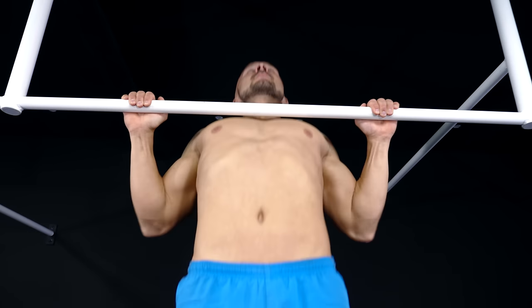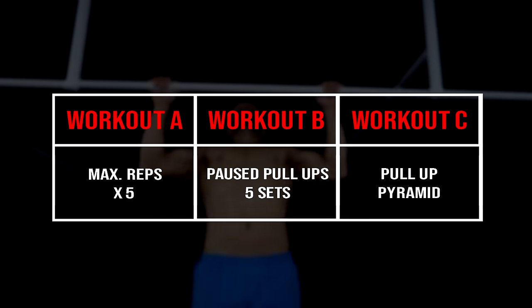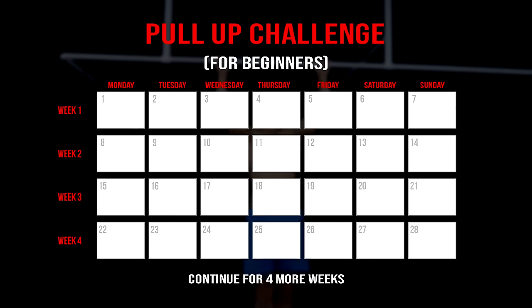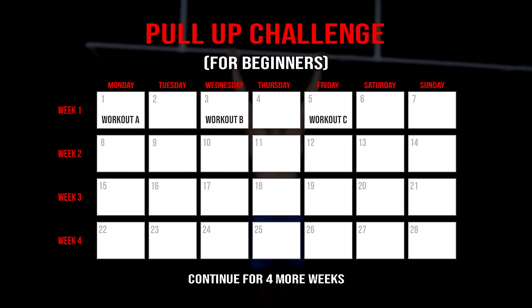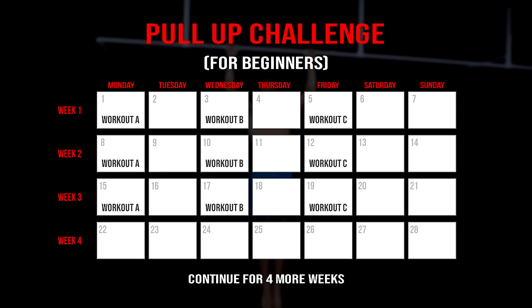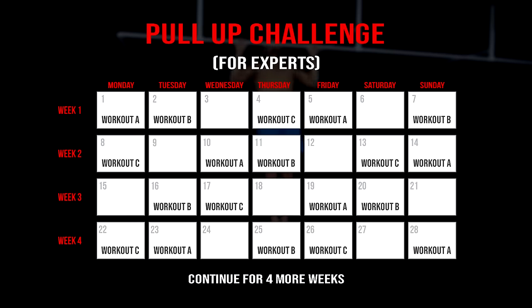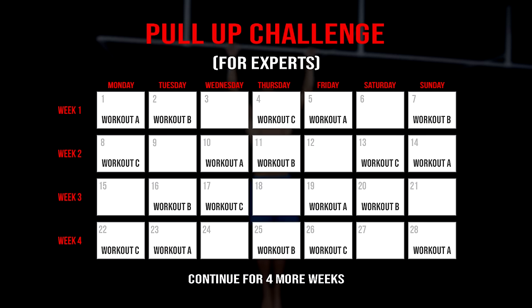Now it's time to start the challenge. For the following 8 weeks, you switch between 3 different pull-up workouts. How many days a week you should do the challenge depends on your level and experience. For all beginners, we suggest 3 sessions a week, while more advanced people could train up to 4 or 5 days.